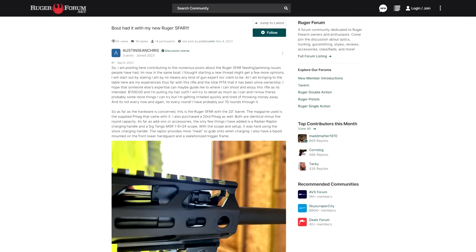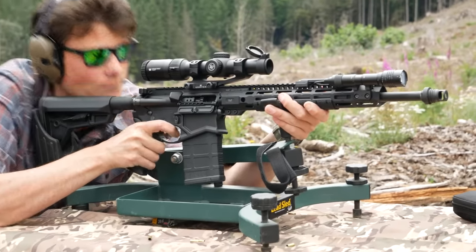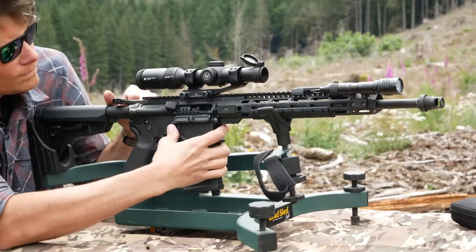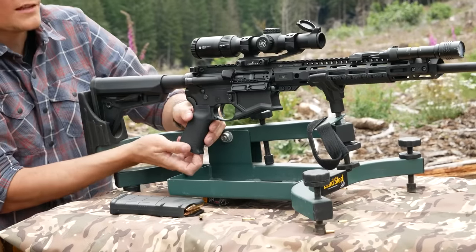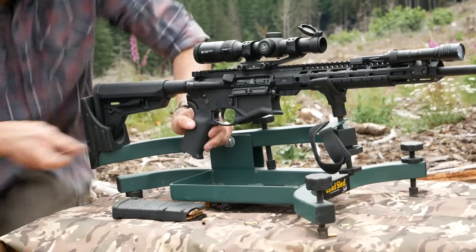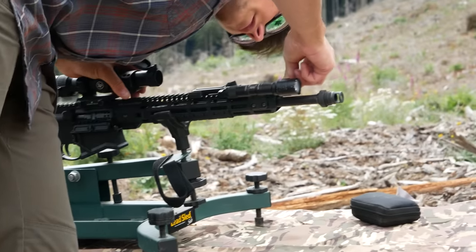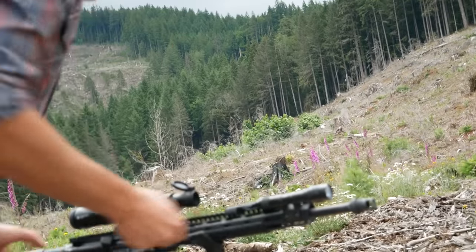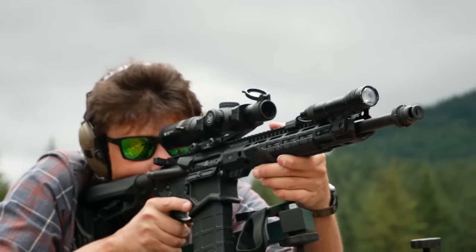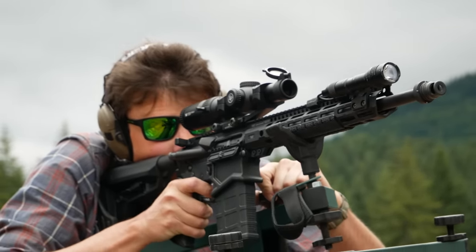I think the issue with this rifle is that four settings on the gas regulator just isn't enough, especially because they wasted one on an off position. If you really want quieter operation with a suppressor and the single-shot accuracy of a bolt action, well, Ruger already makes one of those. It's called the Ruger American. So if setting two is undergassed and setting three is overgassed, obviously we need to replace the gas system and find ourselves a nice middle ground. I really didn't want to do that, but I also really didn't want to keep using a car antenna to knock stuck cases out of the chamber.